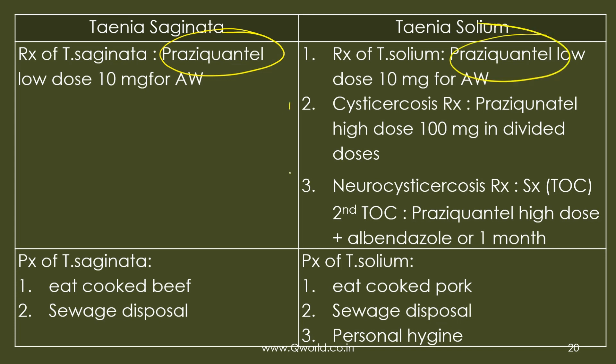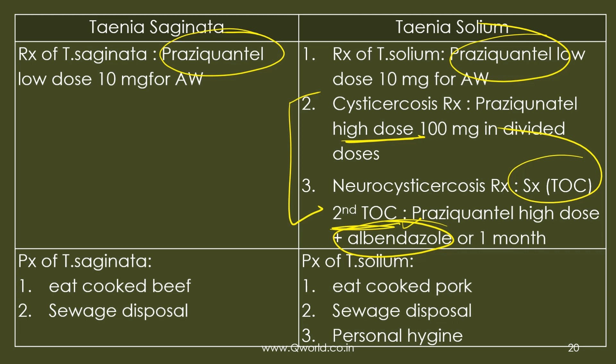Treatment for intestinal tapeworm infection is praziquantel for both species. For cysticercosis, high-dose praziquantel is required; if the brain is affected, surgery is the treatment of choice, but medical treatment combines praziquantel with albendazole for one month. Prevention includes thoroughly cooking beef and pork, proper sewage disposal, and maintaining personal hygiene.